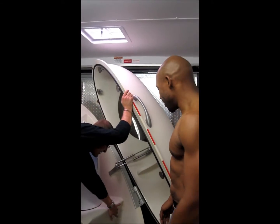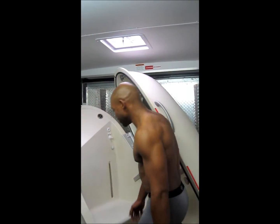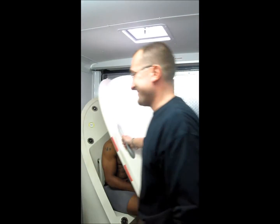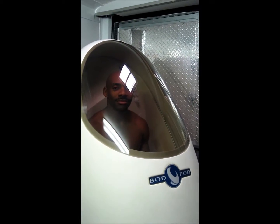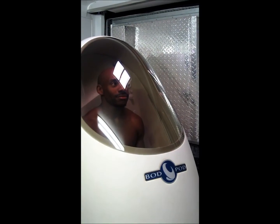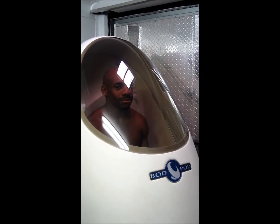This button right here is your emergency eject. If you feel uncomfortable, it just releases the magnets. Have a seat, just breathe normally and try to stay still. So right now essentially there's air vibrating back and forth that's sensing his body's volume. Then we divide his body's volume into his body's weight, which we just did, and that gives us his density.